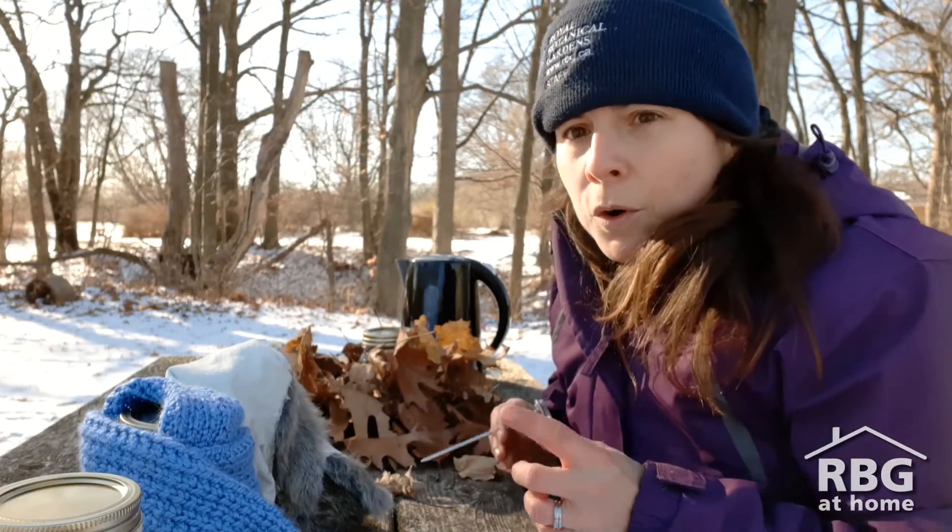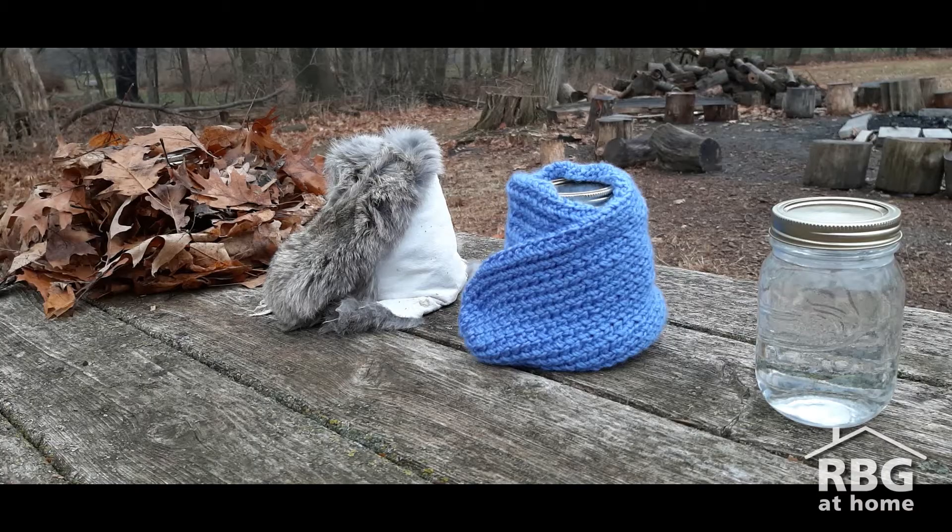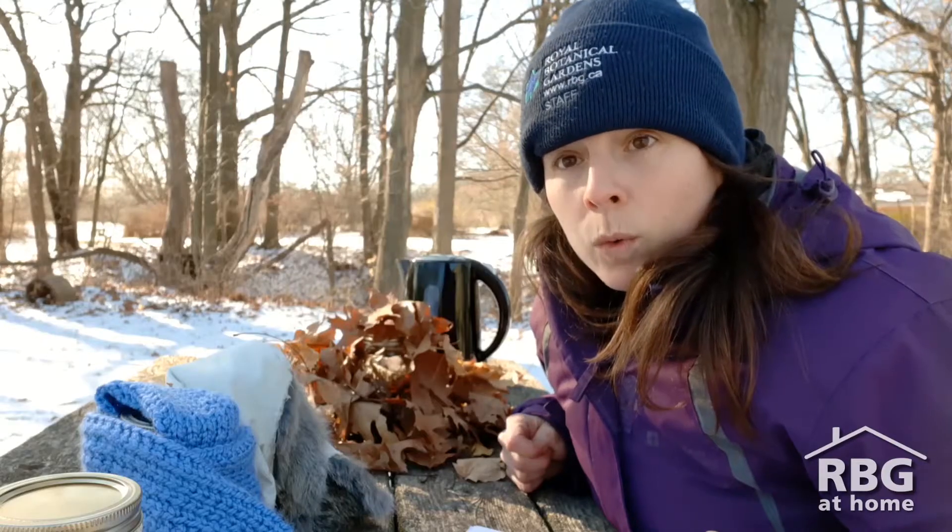But before we wait, I also want you to think about making a prediction. What jar do you think is going to be the best at staying warm?